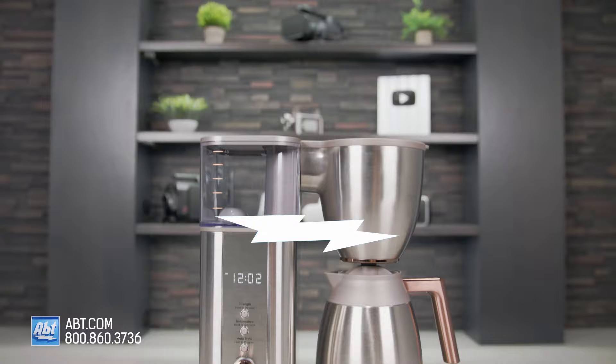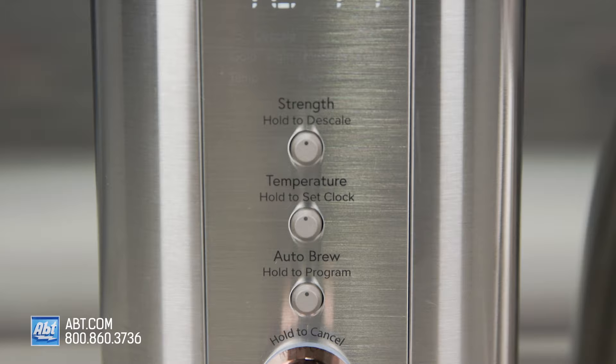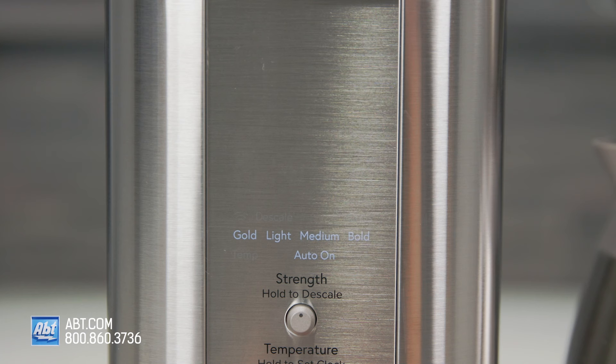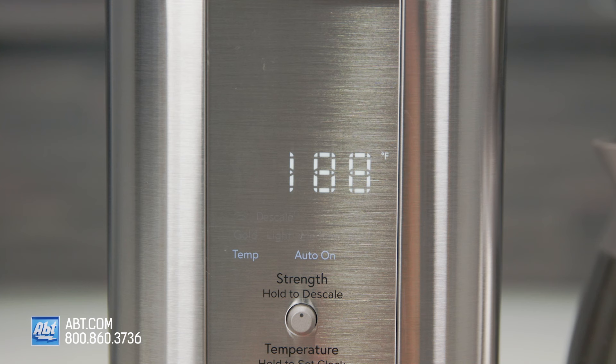You can enjoy up to 10 cups of your customized coffee with this coffee maker, and it stores your favorite settings for number of cups, temperature, and brew strength. There are four unique blending modes or strength options — gold, light, medium, and bold — so you'll always have a perfectly balanced, delicious cup of coffee. And you can brew to your favorite temperature between 185 degrees to 205 degrees Fahrenheit. That means it'll never be too hot or too cold. It's your coffee, your way.